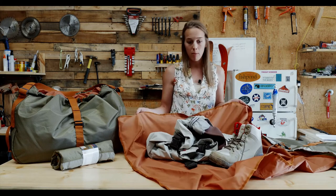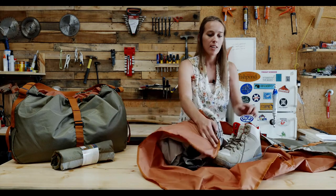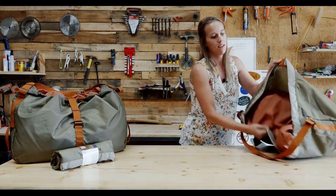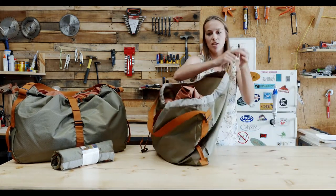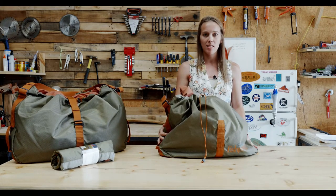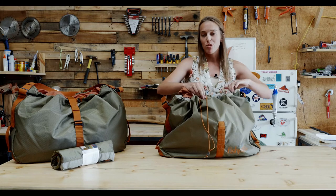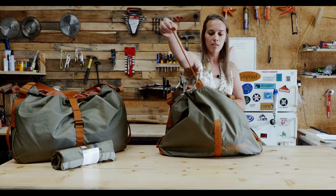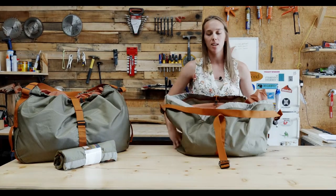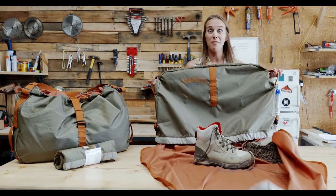It's a 40-liter bag, so that's a lot of space. Then you get to roll it up inside of this little bag and cinch it closed. It keeps all of your wet, mucky gear outside of your dry gear when you're traveling. And when you're ready to take it home and dump it out, you just grab onto these handles on the side and let it all fall.